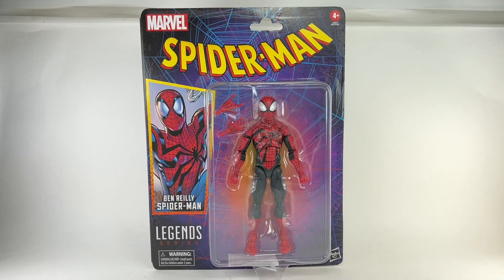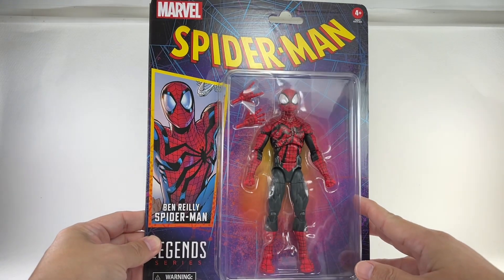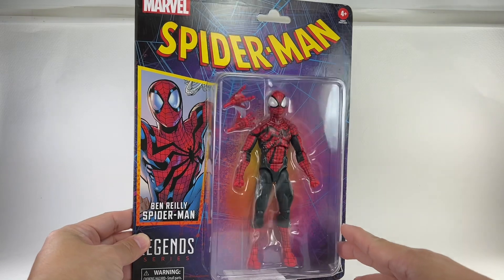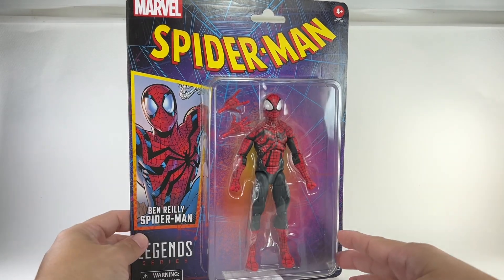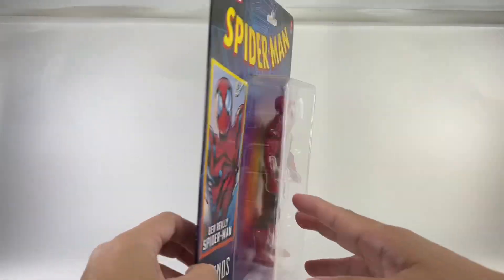This is the Marvel Legends series Spider-Man retro carded version figure of Ben Reilly as the new Spider-Man, at least way back in 2021. I believe this was Ben Reilly before he became a chasm.